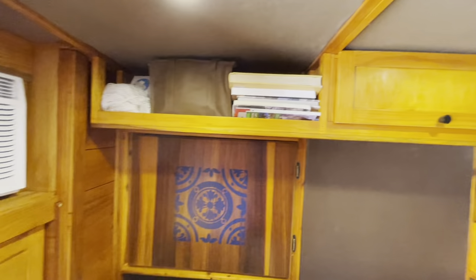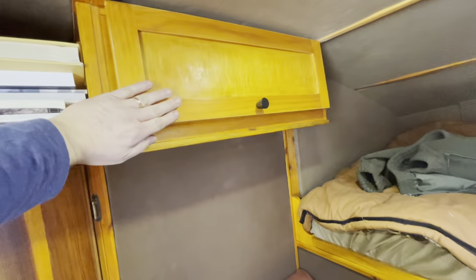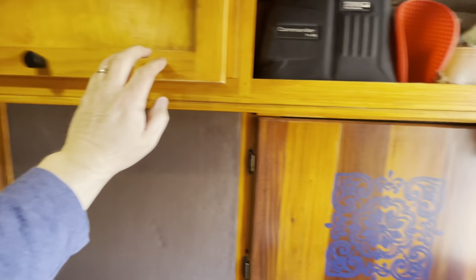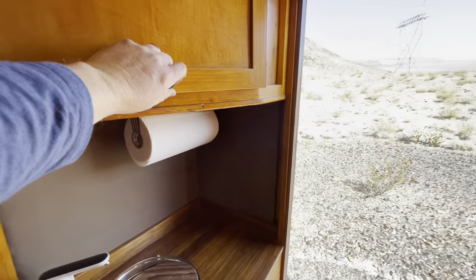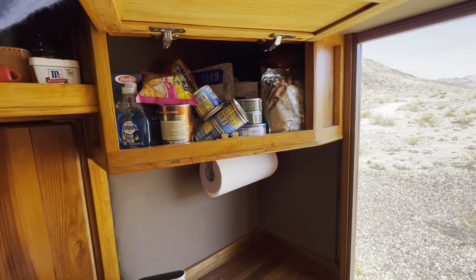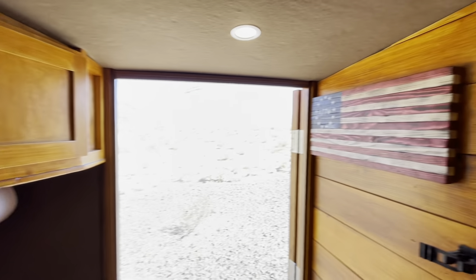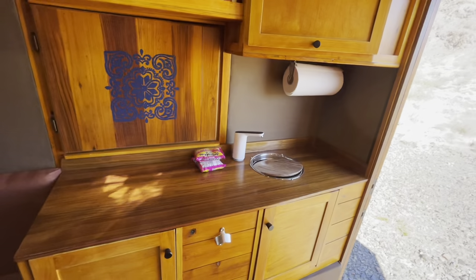Let's talk about storage. Up here I have a shelf and then a cabinet for little odds and ends — I'll do a video later talking about what I keep in the camper and why. There's another shelf here, and this cabinet I use for food storage.